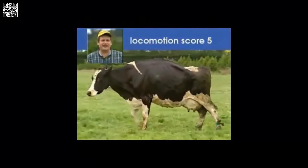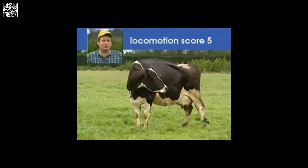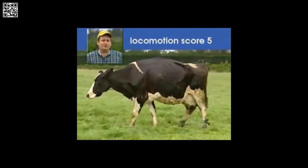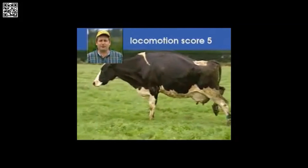This cow is standing, her back is arched, and she appears to be favoring one of her hind legs. When she walks, you can see that her back remains arched. But now she appears to be refusing to place weight on one of her hind legs at times. This is our number five cow. And this cow is gone.